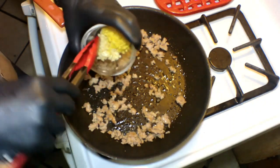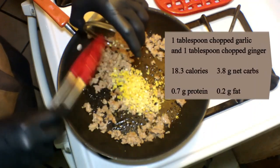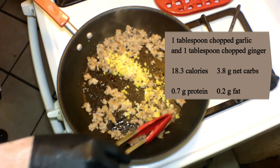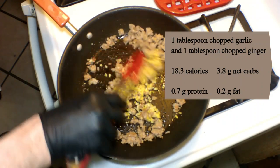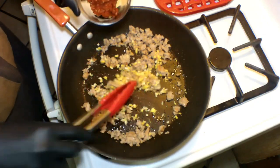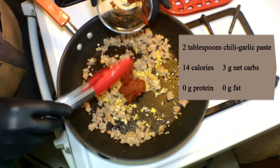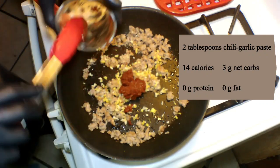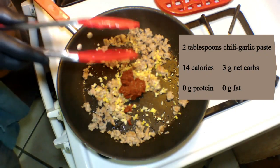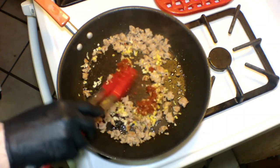Here I'm going to add in one tablespoon each of chopped garlic and chopped ginger. Use fresh ginger for this, of course, and stir it in. Once you start to smell the wonderful fragrances of the garlic and ginger, add in two tablespoons of chili garlic paste. I'll put my recipe for this up on the screen. You want to make sure that you get one that doesn't have sugar. Stir it in.